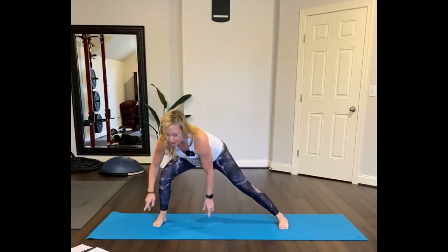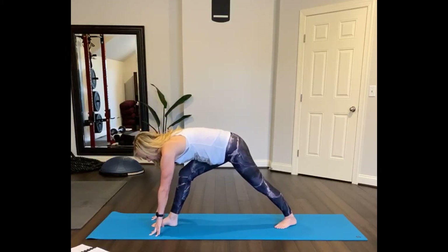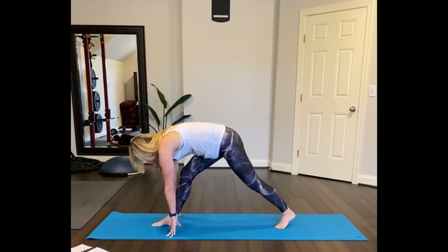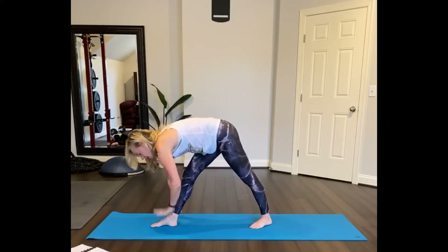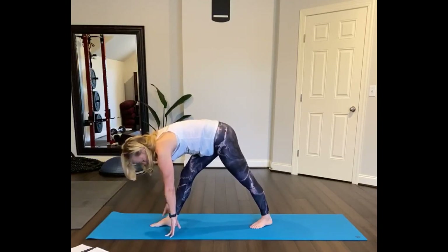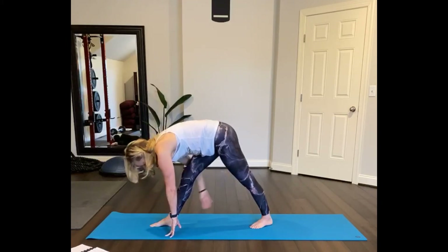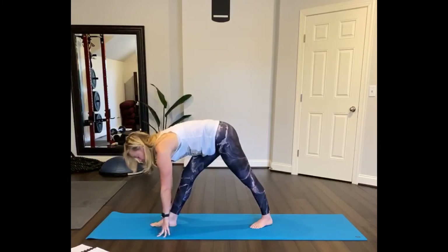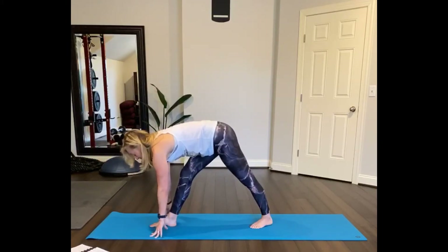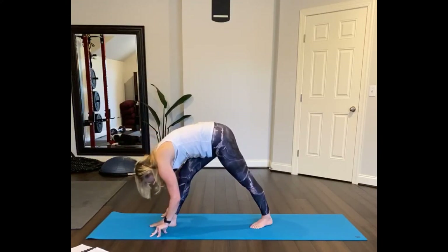As you exhale, turn and revolve, extend through the back leg, get your balance. Inhale and reach your arms up. And then we're going to skandasana this time — trying to keep your hands off the mat — and sweep your arms, using the strength of your legs, sweeping side to side, keeping your feet planted parallel.